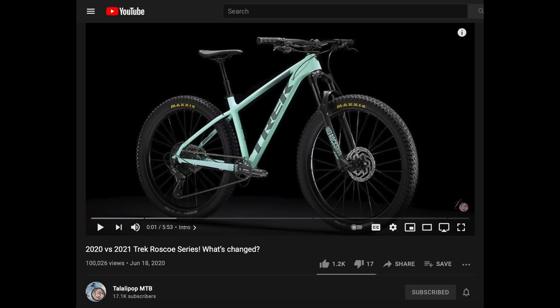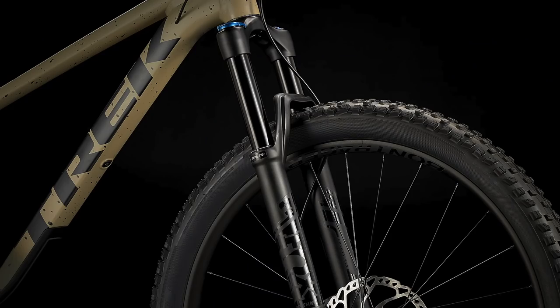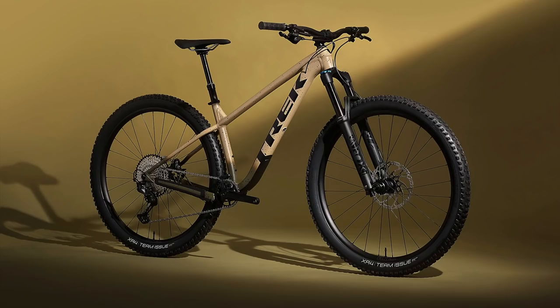Typically I would make a comparison between the 2021 and 2022 models first to show you what has been updated for each bike, but so much has changed on these bikes that I feel like I had to jump right into this comparison and just explain all of the updates here. So let's get into it by first talking about what these bikes are intended for and discuss some of the biggest changes from last year.